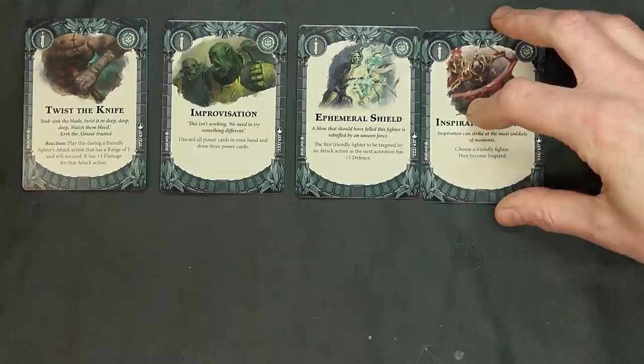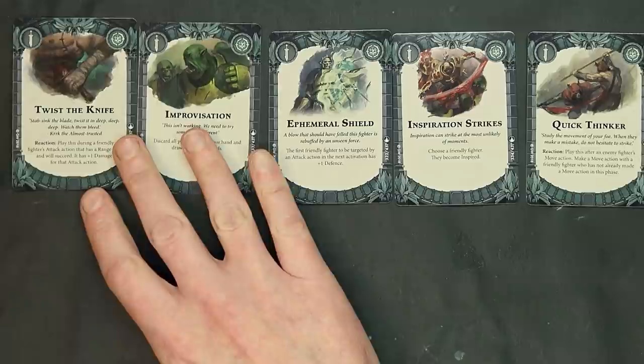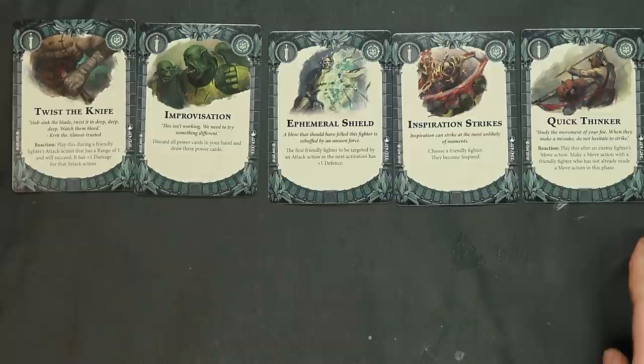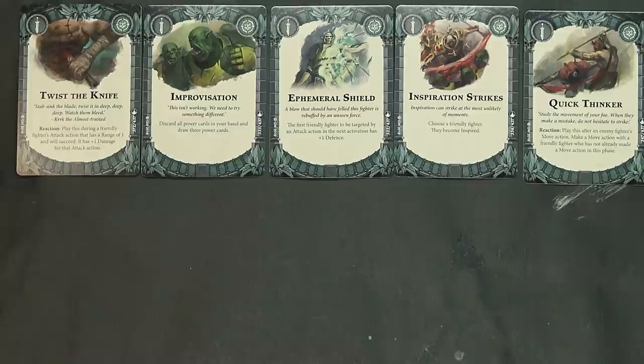Inspiration Strikes: use a friendly fighter, they become inspired — not so good with the rats but probably good with a lot of other warbands. Quick Thinker — I like this one: reaction, play this after an enemy fighter's move action, make a move action with a friendly fighter who has not already made a move action this activation. So theoretically if you get charged — a charge consists of a move action plus attack action — you can still react with this and step back.